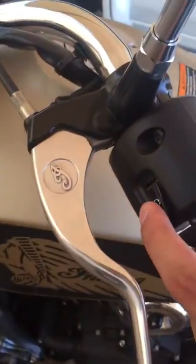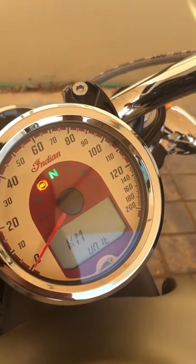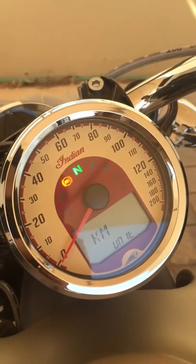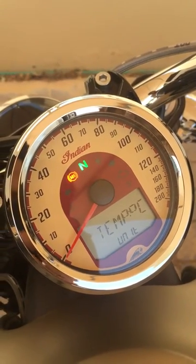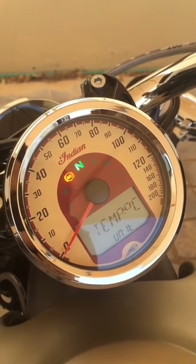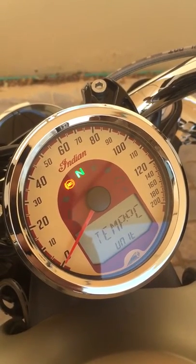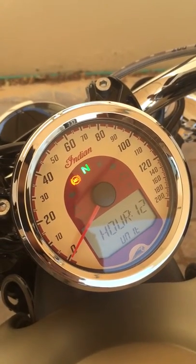You can change the unit by pressing the mode button. Go ahead and choose metric, then hold to confirm. It will then ask you about the temperature — change it to Celsius and hold to save.